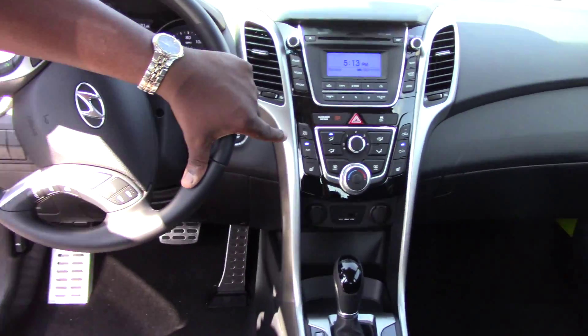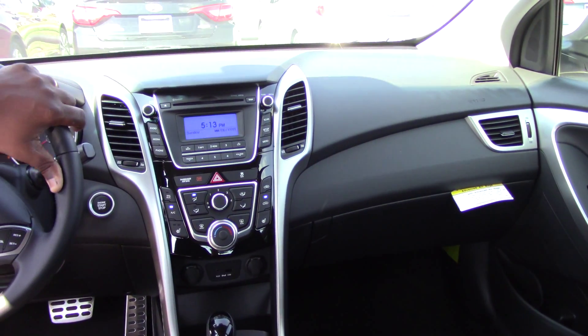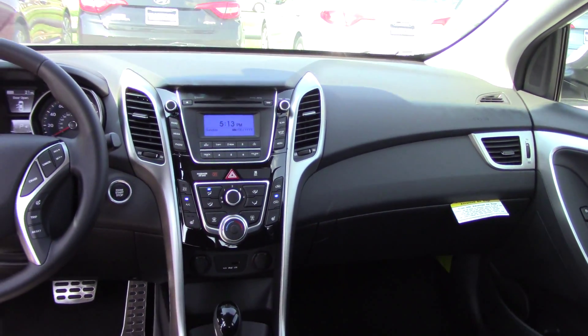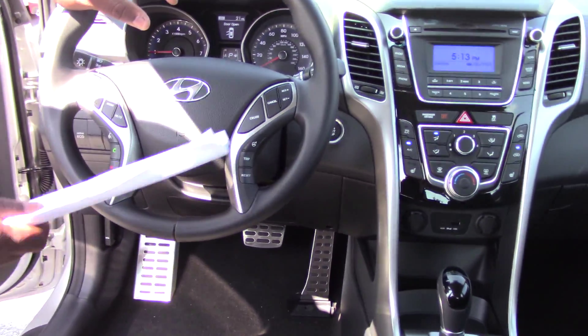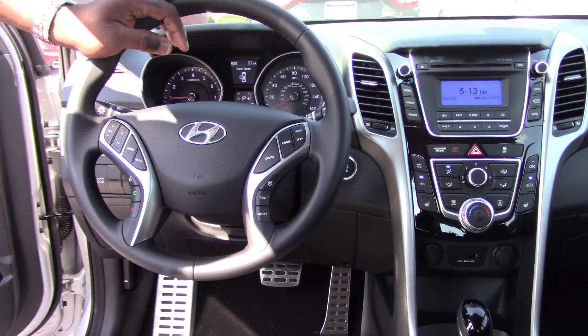You have your radio as well as your climate controls right here. You have 90 days free of XM radio. It comes Blue Link ready, which I'll explain to you when you get here. On your steering wheel you have your cruise control, steering wheel selectable steering, your Bluetooth control, as well as your volume control.